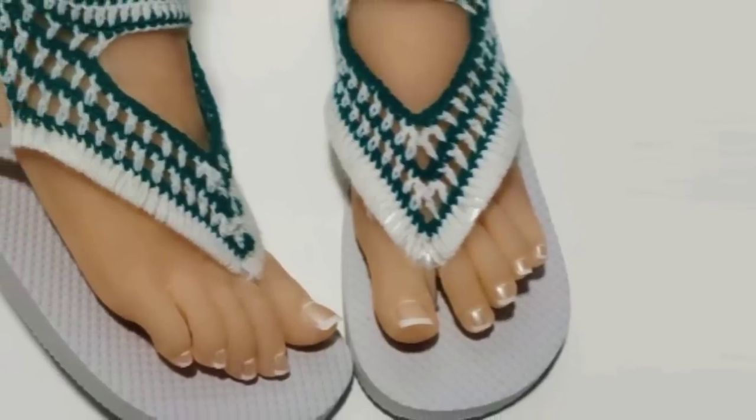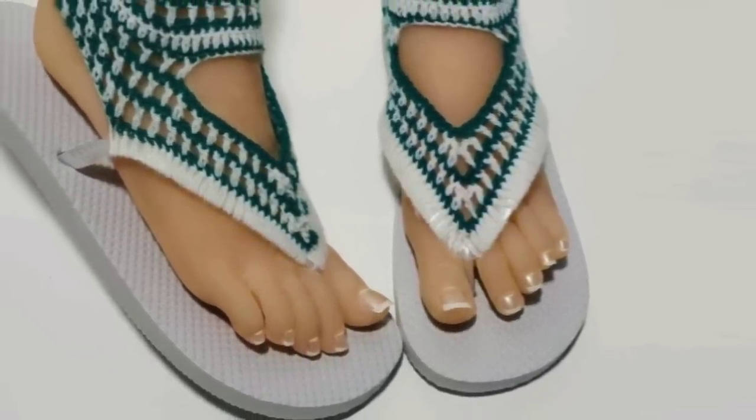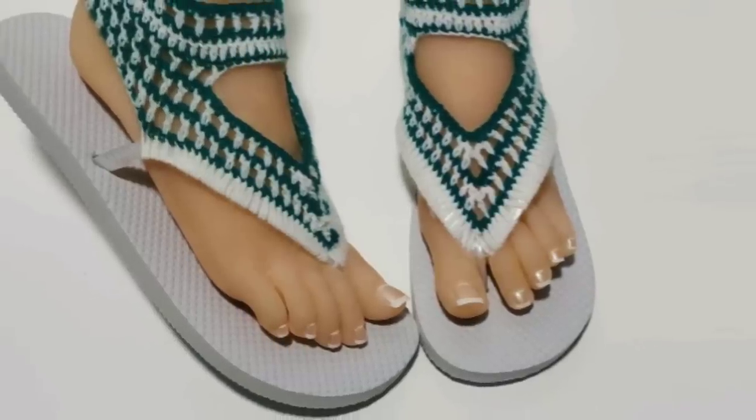If you enjoyed this tutorial, don't forget to like, share, and subscribe, and check out my other crochet flip flops and sandals. Alright guys, I'll see you all on the very next pattern.